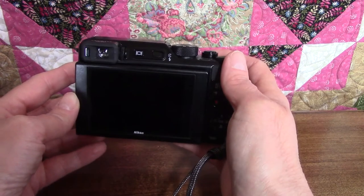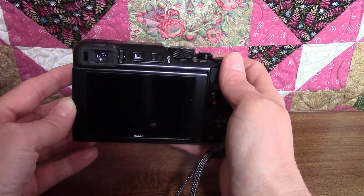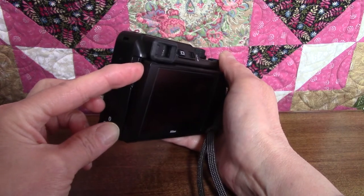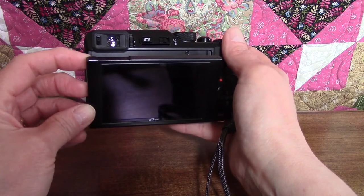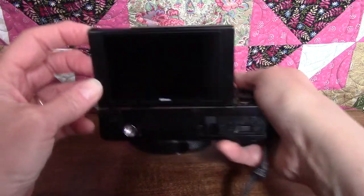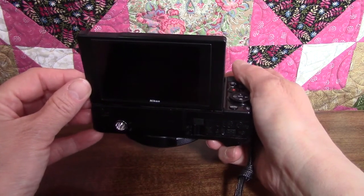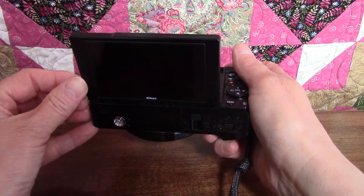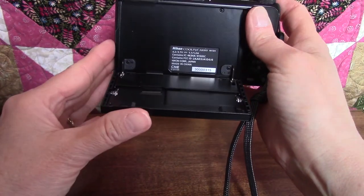The monitor is the screen on the back of the camera and it's adjustable to make it easier to take photos from a variety of angles. On the left side there's a little indentation so you can grip it to tilt the monitor down. For example, if you're taking a picture of something on a table or on the ground, you don't have to stand over the camera — you can hold it out and see what you're looking at. You can also tilt it up if you need a higher vantage point, like when somebody's standing in front of you and you don't want the back of their head in the picture.